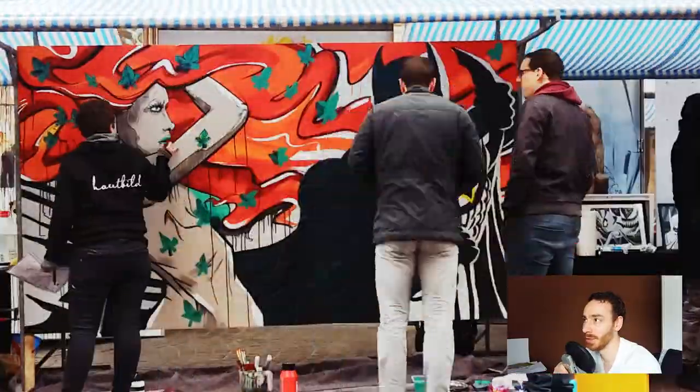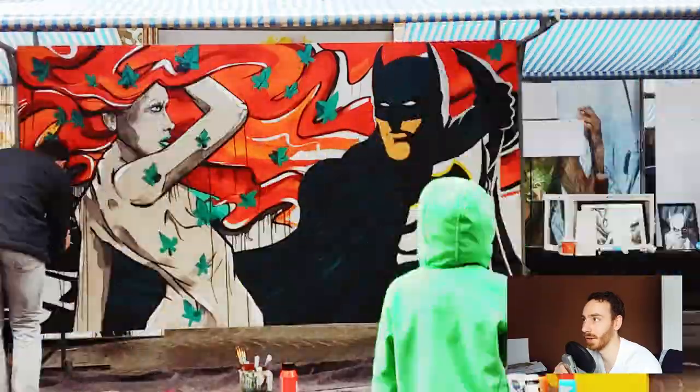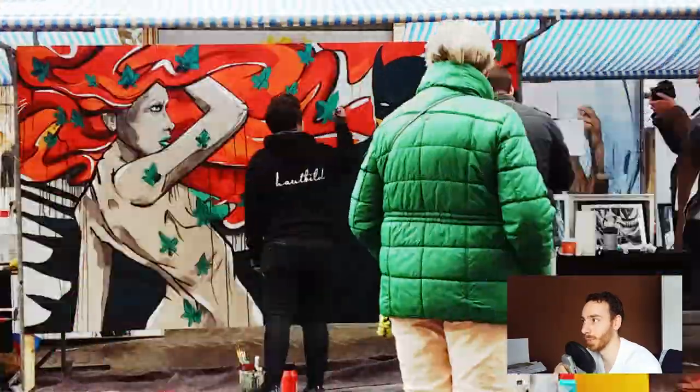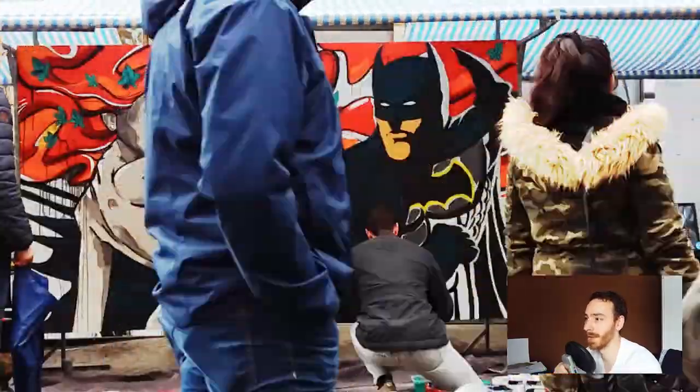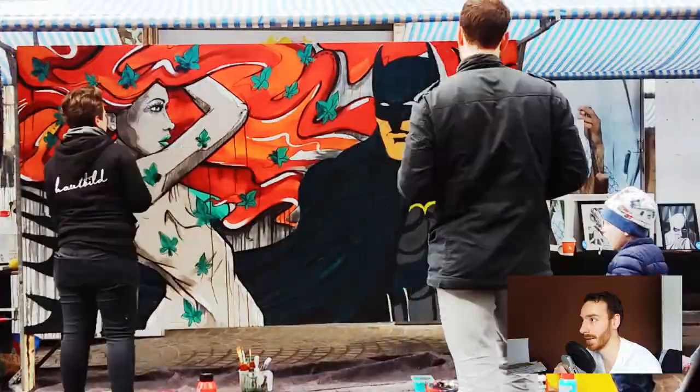Generally, the lighting situation is a normal light from the left and a very bright light from the right. That's why a lot of places on the Batman are left white, to show that there's a very bright backlight from the right — a side light in this case.